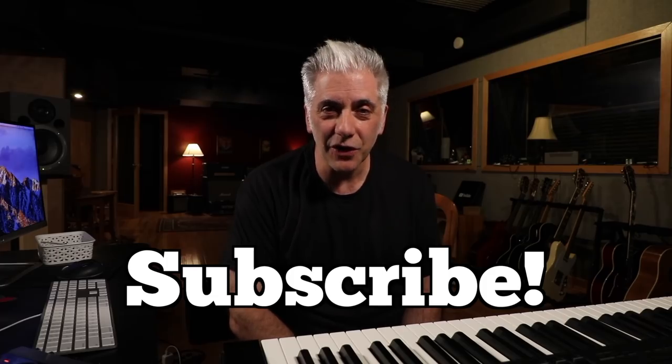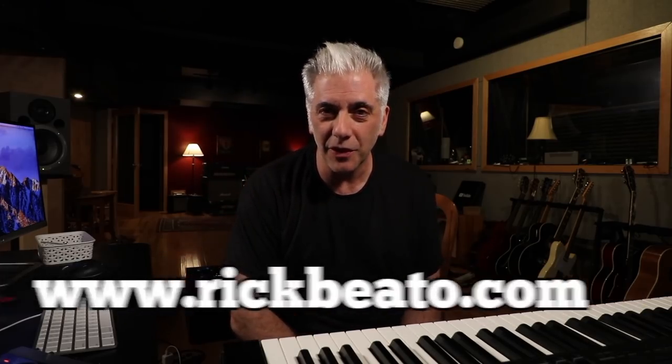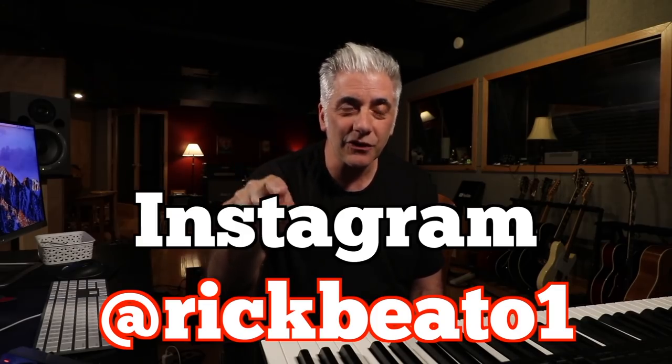And then back to the final chorus with the falsetto. That's all for now.